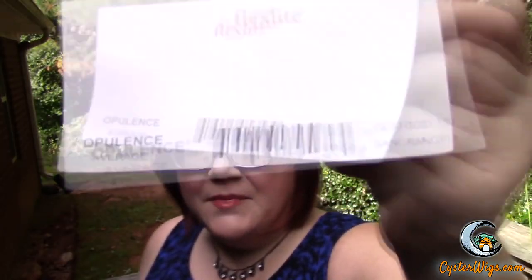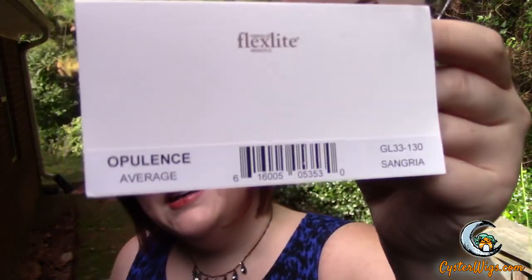The color on Opulence is really, really pretty too, especially if you like these dark reds. This is GL33-130, also known as Sangria. This color is awesome — I love reds, and I think this one's just so rich and vibrant and pretty. It's just got a lot going on.